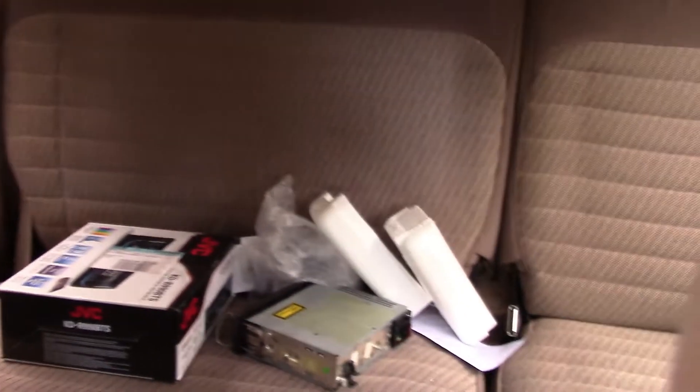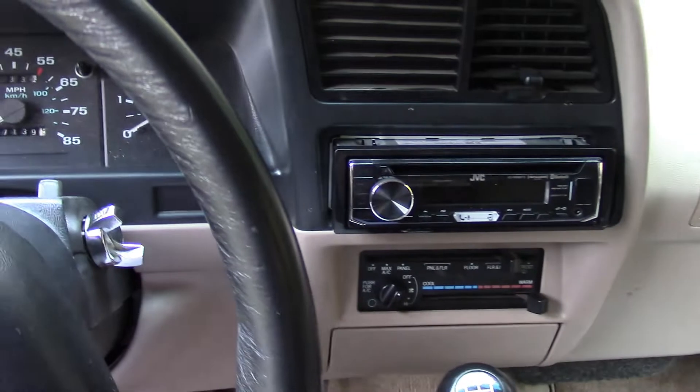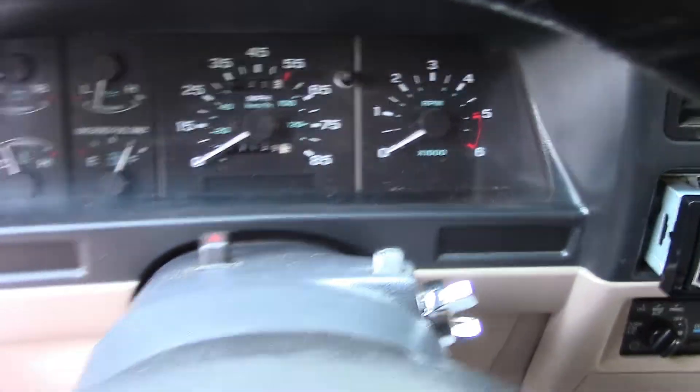I've got some junk in it because I've been tearing it apart, but I mean, it's really not that bad. The headliner's not sagging. When I got it, it did need some work. Let's pop the hood and I'll show you what I've done to it.